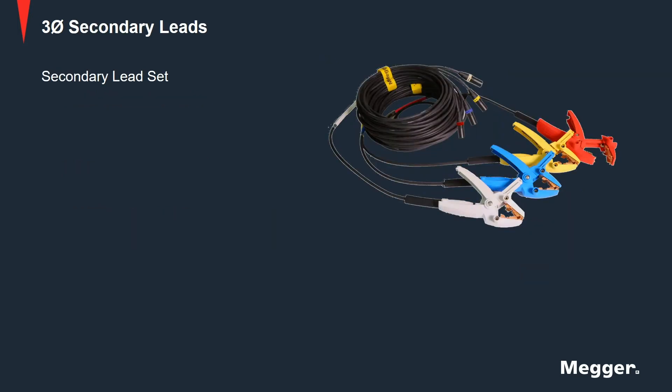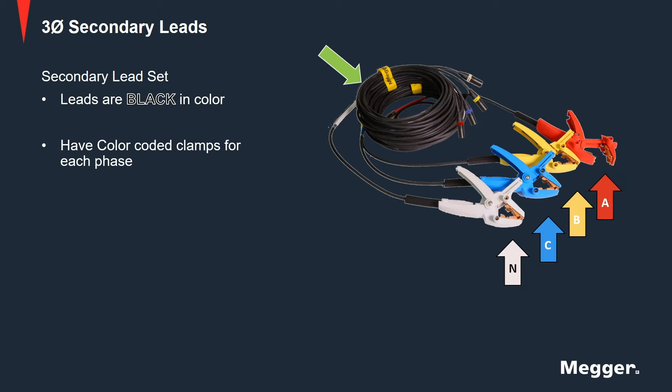Now let's go over to the secondary lead set. The secondary leads are black in color. They have color-coded clamps for each phase and have black-colored XLR connectors that connect to the TTRU3 end.